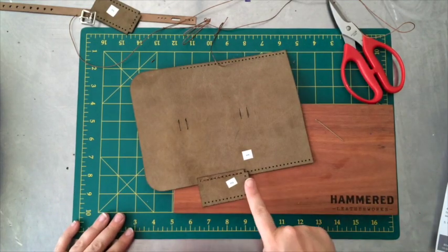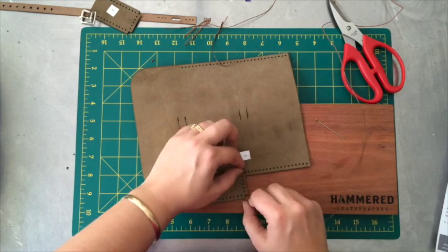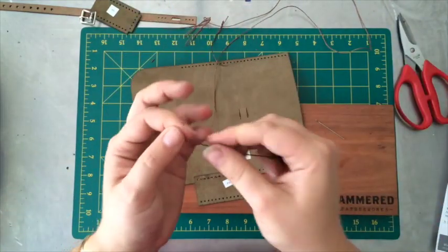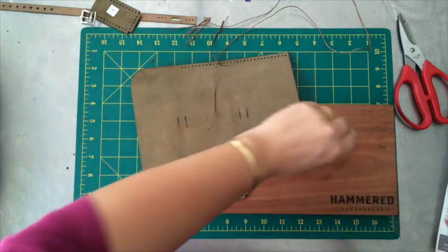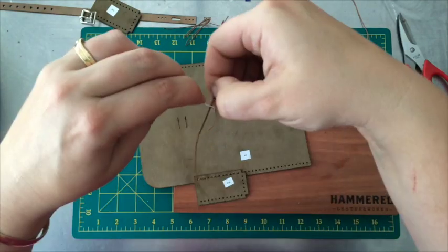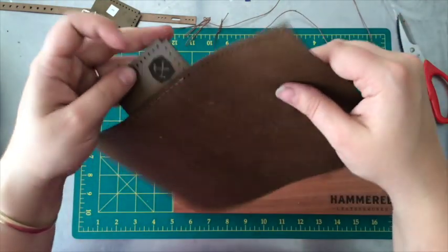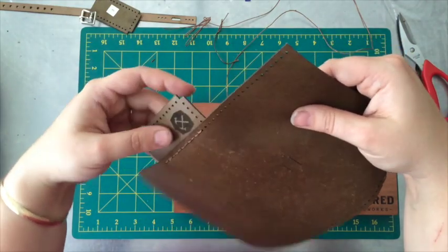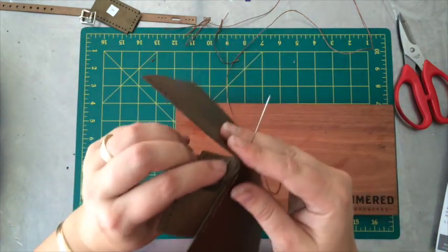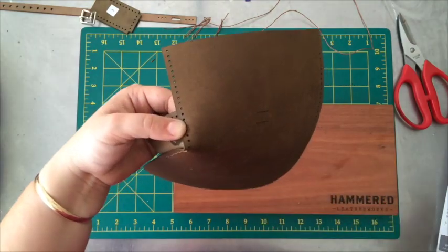The next step is to stitch the bottom. Once again we need to measure our thread — one, two, three, four and add a needle length. The reason we add a needle length on a short seam is because you need to be able to turn the needle to get in the seam, so we just need to be a little bit generous there. We're going to push this flap to the inside.